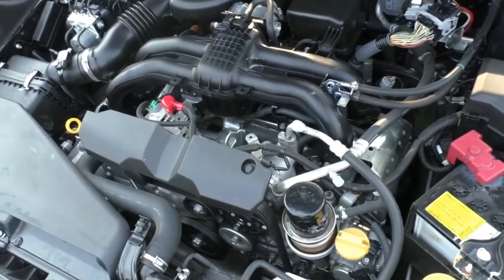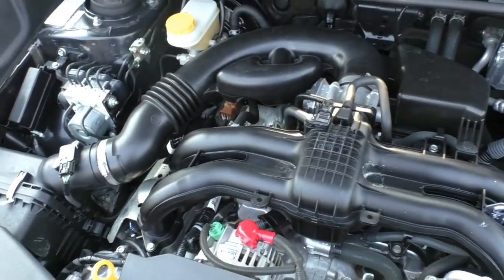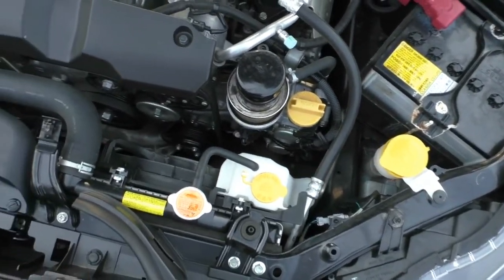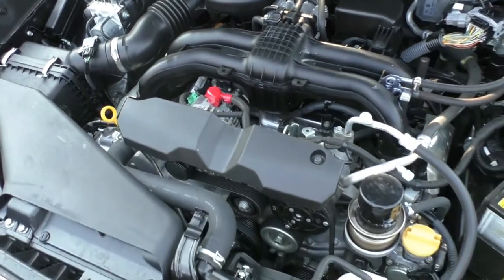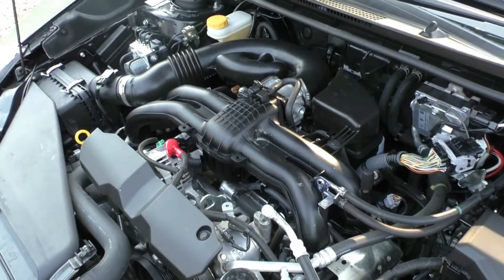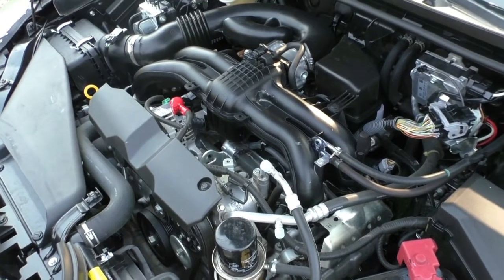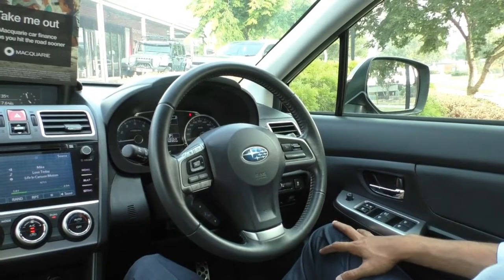Taking a look inside the engine bay of the Impreza, what we have here is Subaru's iconic four-cylinder boxer motor with a two-litre capacity. It presents really well and is in very good condition. It is fitted with a six-speed automatic gearbox, making shifts quite nice and smooth with plenty of torque and power. This car has a five-star ANCAP rating with seven airbags. The boxer motor produces 110 kilowatts with 196 Newton metres of torque. It has a 55-litre petrol fuel tank with a combined fuel consumption of 6.8 litres per 100 kilometres, giving an average fuel range of 809 kilometres off a full tank.